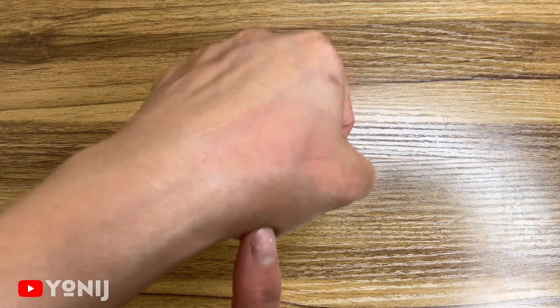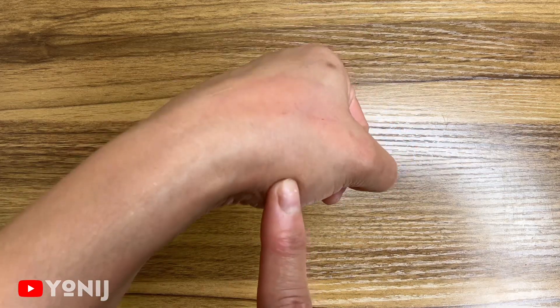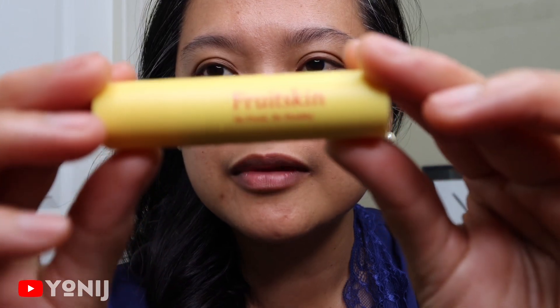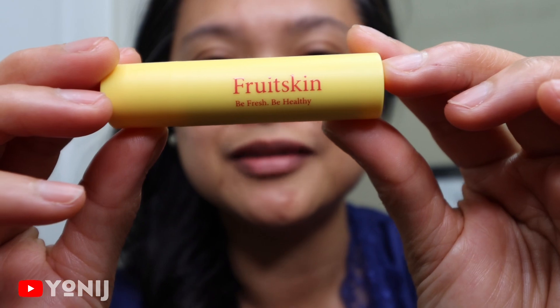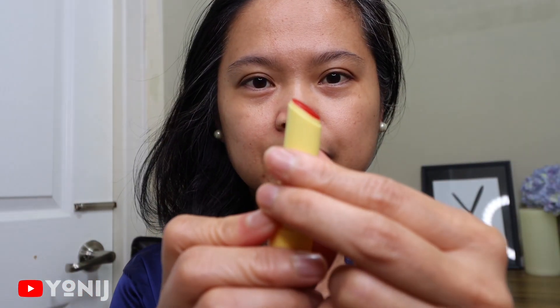I'll be waiting a little bit to see if there's gonna be an allergic reaction, and if not we're gonna go try it on my lips and hopefully it's gonna work — we'll see. We'll be right back. Now time for us to check out how it looks — there we go, and we're gonna see how good this thing is.